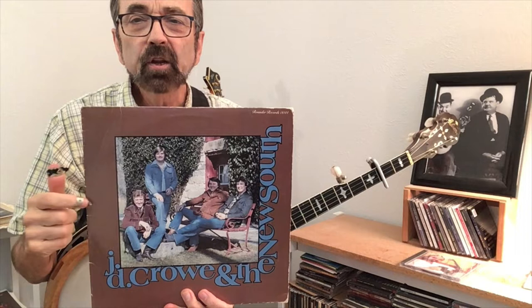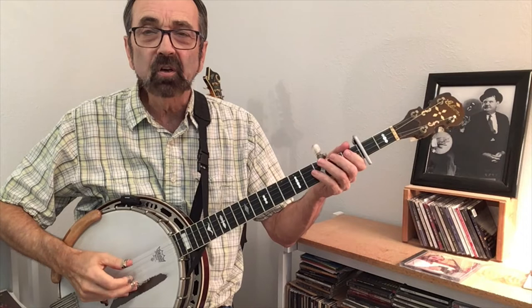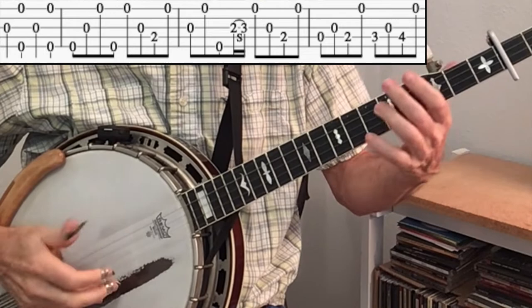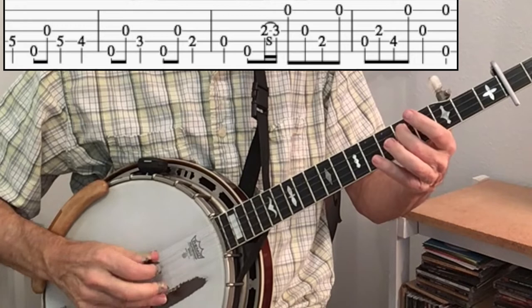The next variation comes from ideas I heard J.D. Crowe playing on his famous Rounder 44 album, specifically playing in the back behind the fiddle. His A part starts right on beat one: one two three four. His B part has some syncopation that might remind you of the tune Earl's Breakdown. It goes like this: one two three four.